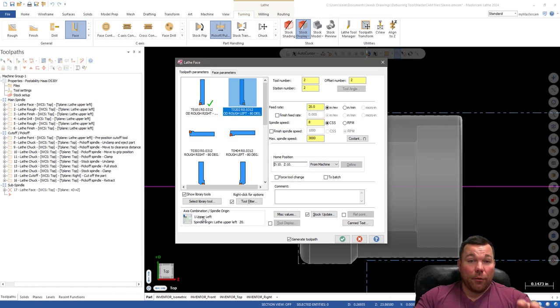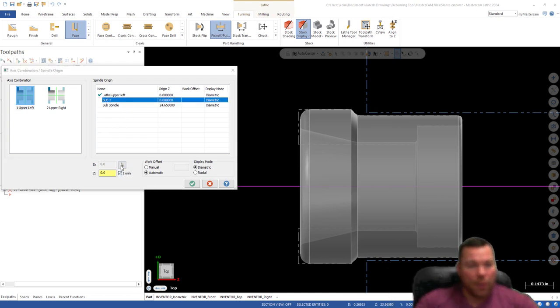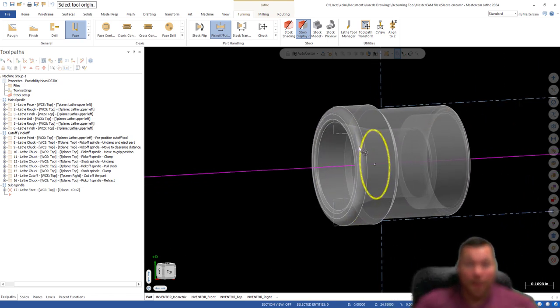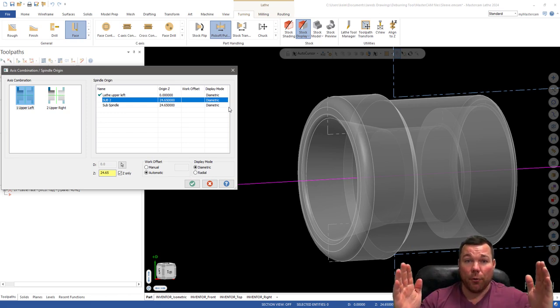So we have our tool selected. The first step for your first operation, which is probably going to be a backside face, is that you need to create a sub spindle tool plane. I'll right-click and hit New Tool Plane and call it 'Sub Two.' Then I'll grab Sub Two and tell it where Z is. Remember, this is on the sub spindle part — this is the part that translated during my pick-off cut-off. I'll select the face, and you can see the origin is at 24.65, which is basically how far apart the two spindles are in Mastercam.